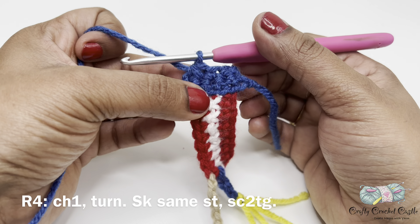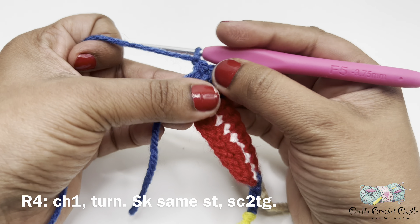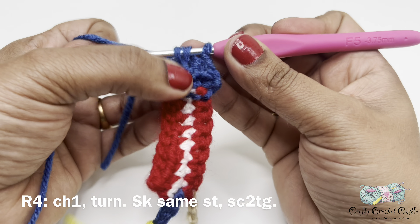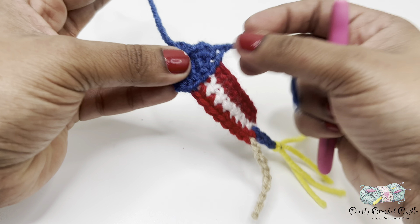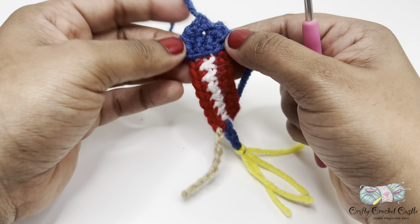For row four — the last row — I will do chain one, turn my work, skip the same stitch, and with two stitches remaining do a single crochet two together. We can finish it off and weave these two tails in. In the same manner, crochet with red color yarn for the other firecracker.